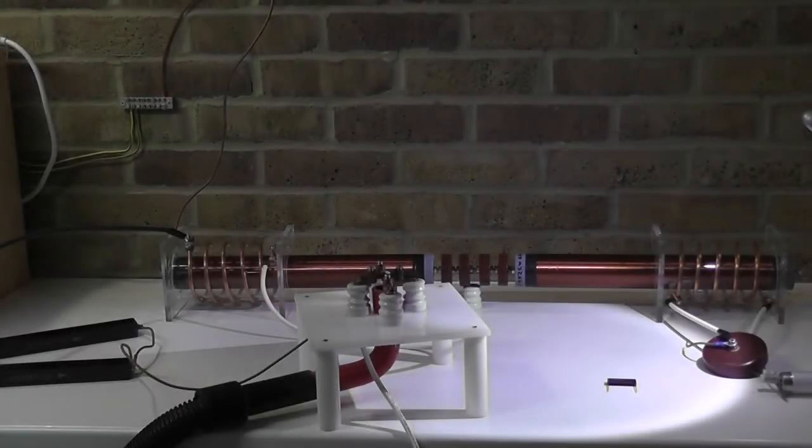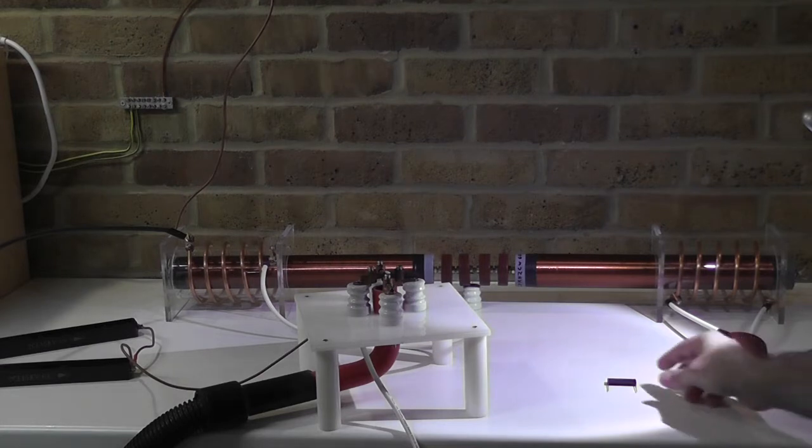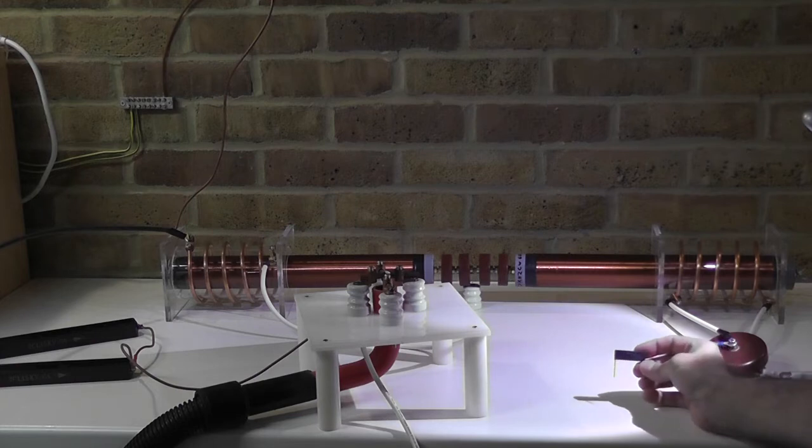Hello everybody. I would like to present the system in an energized fashion today. I had to make some changes to the setup because some of the components in my previous test were damaged due to over voltage and high temperature. The 10kW 1A diodes, for example — I burned a couple of them.